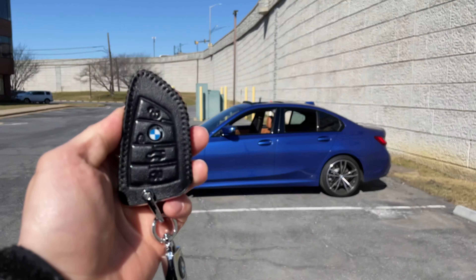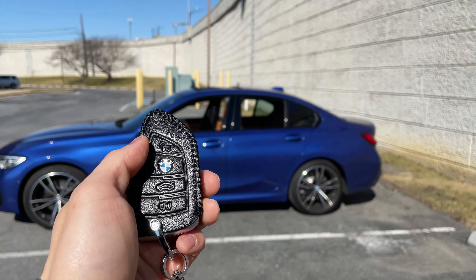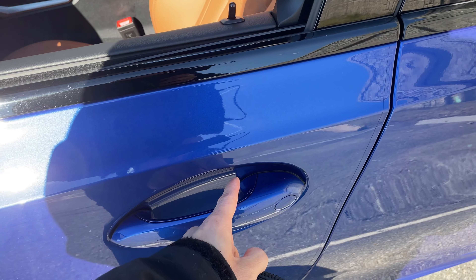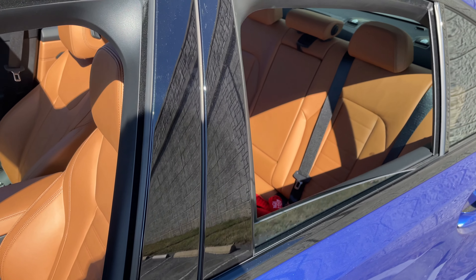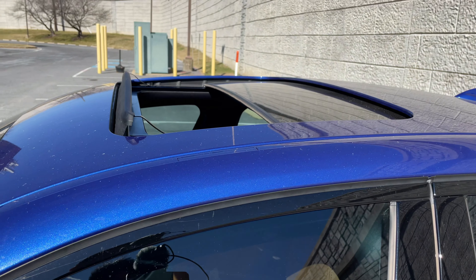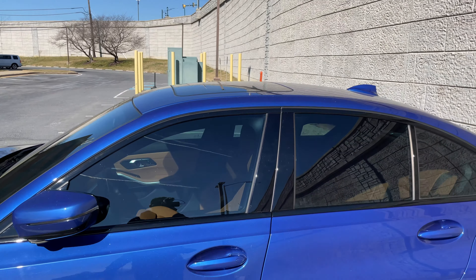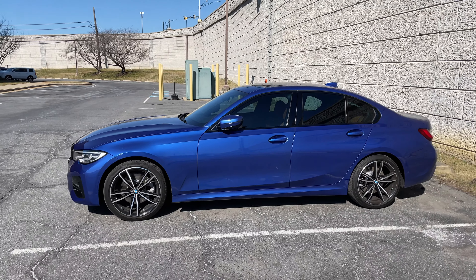Now to roll up the windows — on European models you can press the lock button and hold it down. On US models they don't allow that feature; you have to get your car coded to do so. However, if you go to the driver's door and press the lock button and hold your finger there, slowly all the windows will close including the sunroof. You can do this if you're getting out of your car after driving it or if you've opened the windows remotely. That is how you do it on your US-spec BMW.